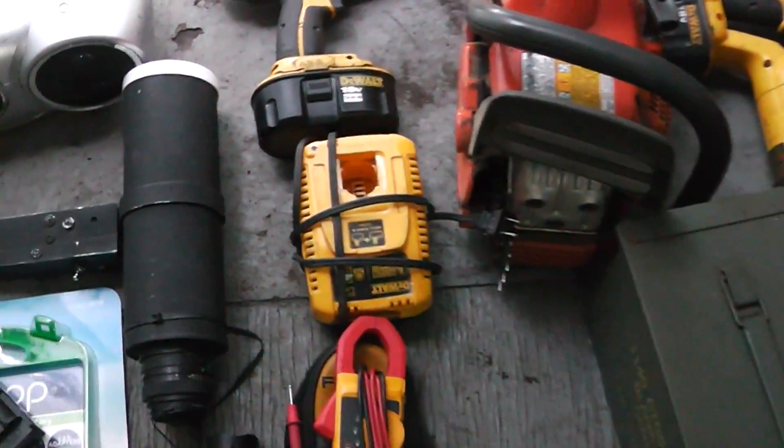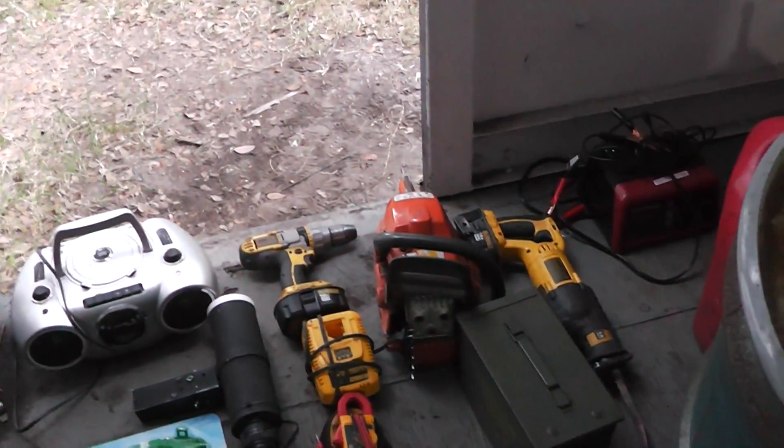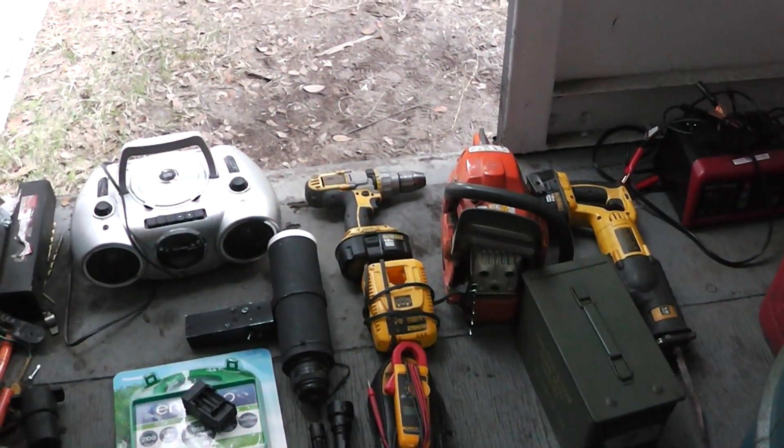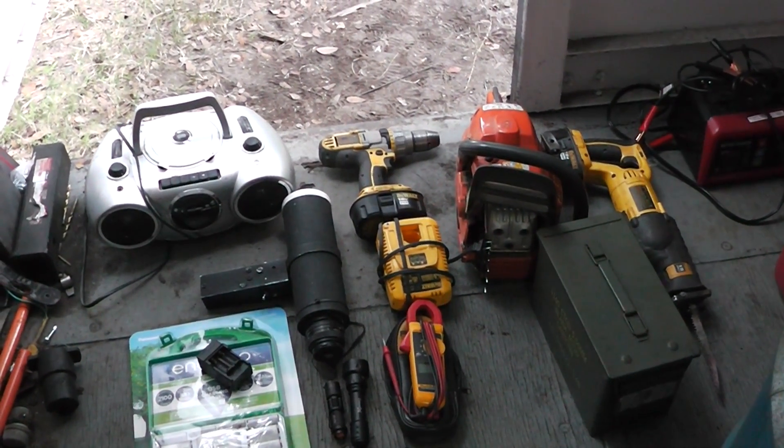I've got another battery charger — just a couple things here. I've also got an inverter. I need to round up a charge controller. But just a few things that might help me get by in a grid-down situation or an EMP.